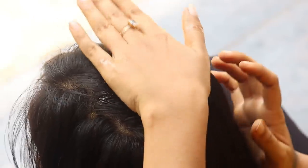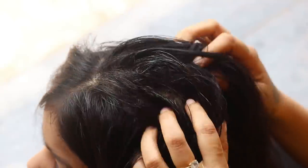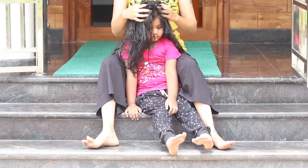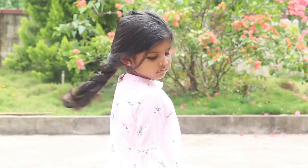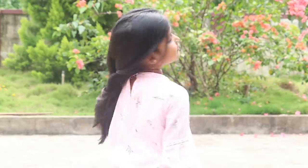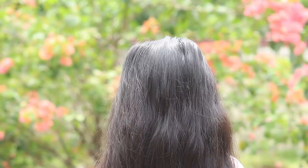For best results, use this twice or thrice a week. So, this is the journey of my baby hair growth. I hope you liked the video. If you find the video helpful, please like, comment, and share the video. Please subscribe.